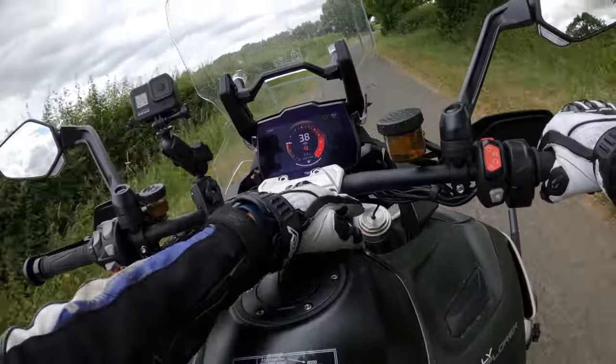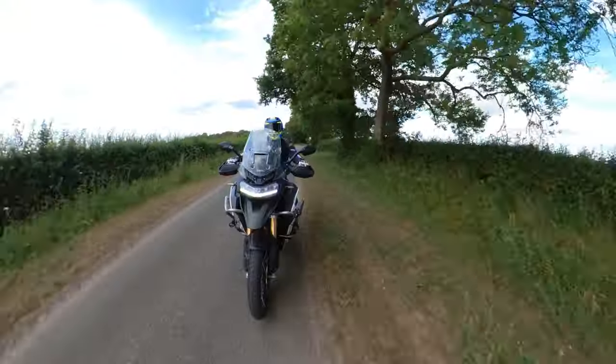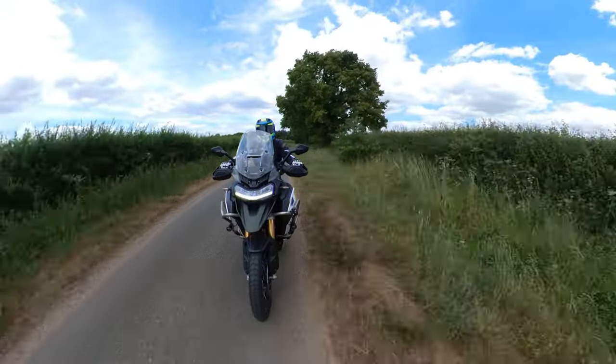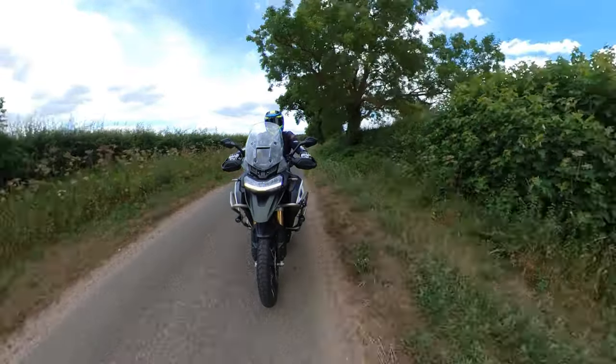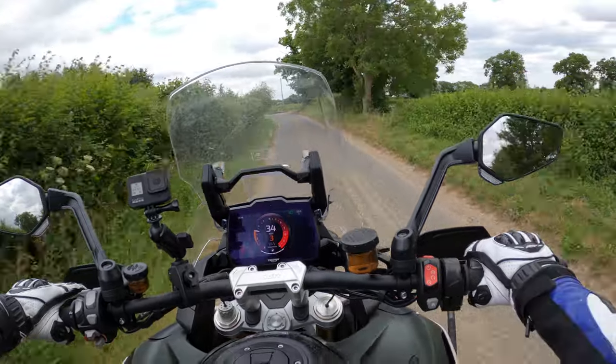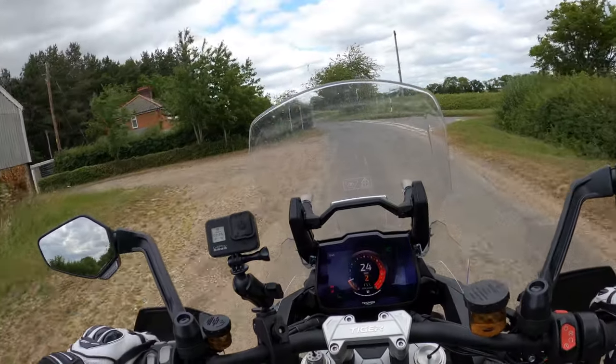It's got all the trimmings. It's actually got a heated seat as well — I'll turn that on and see what it feels like, and I'll turn those heated grips on too. All comes as standard on this machine. I'll pull over in a little while and do a thorough walk-around of the bike in the usual way.